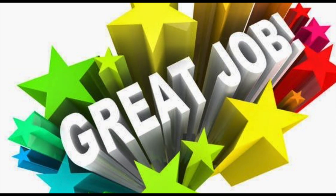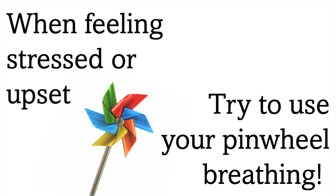Great job! Now you have all the skills to make a pinwheel move all by yourself. When feeling stressed or upset, you can try using this type of breathing with a pinwheel or even without a pinwheel in front of you.